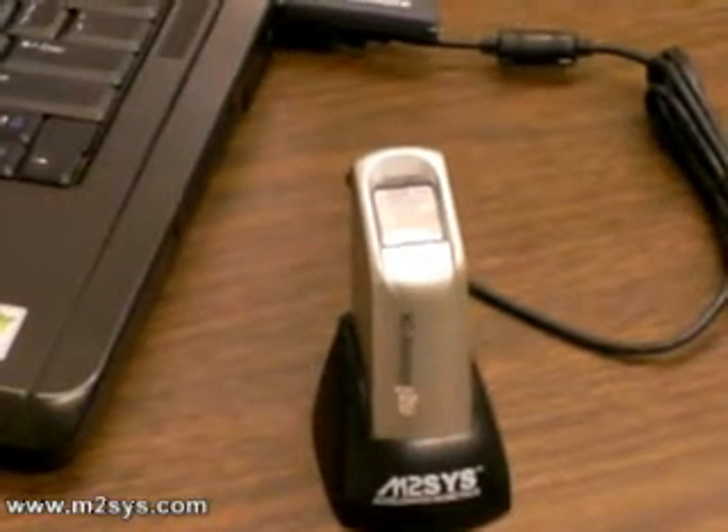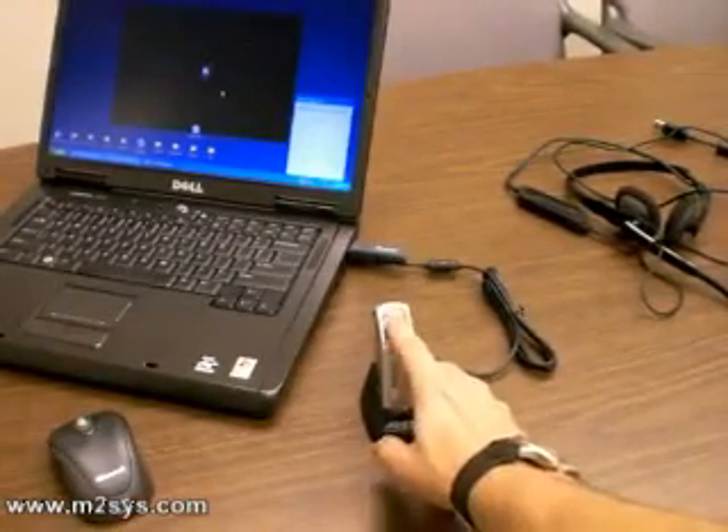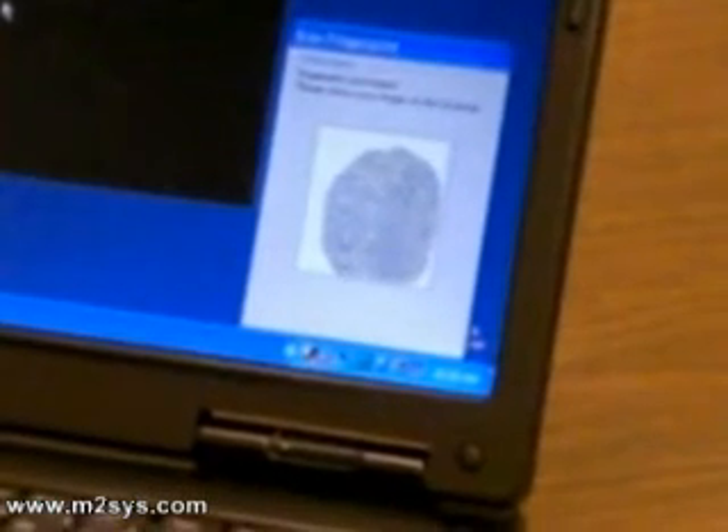Now I will demonstrate. Just take the M2 Hamster Plus like so, place the finger in the middle of the scanning area, and if you notice right here, we now have an accurate scan of my entire fingerprint.